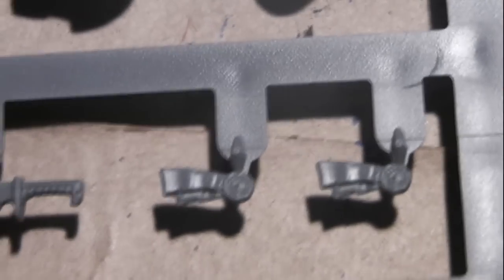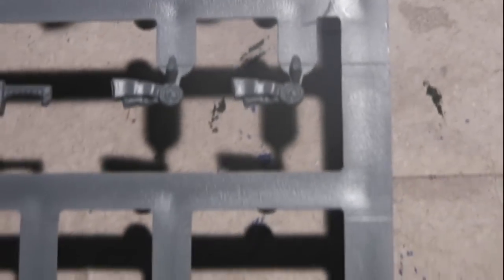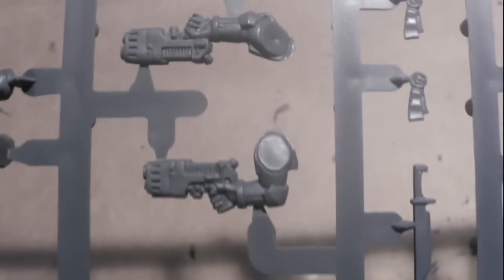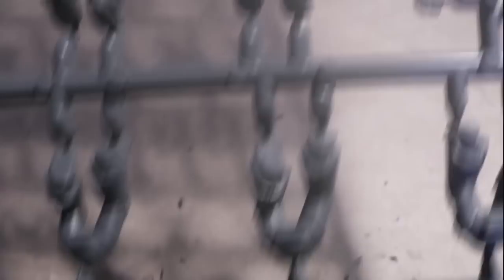Here you have some purity seals, and chalk swaps on this side. They are really detailed and really small — if you want to compare, here's my finger — you can see they're very small and even so they have nice details. Here you have plasma pistols and of course the legs in a running or jumping position for your Space Marines.